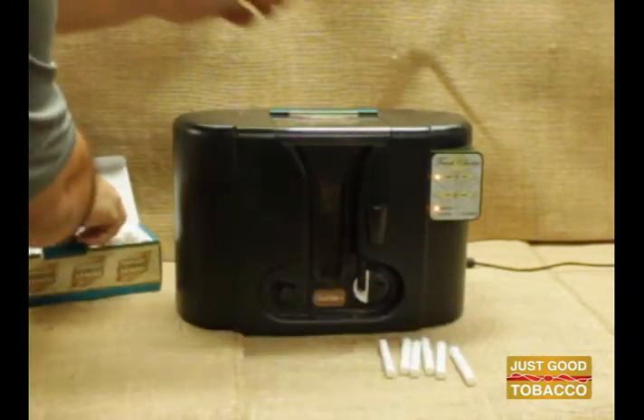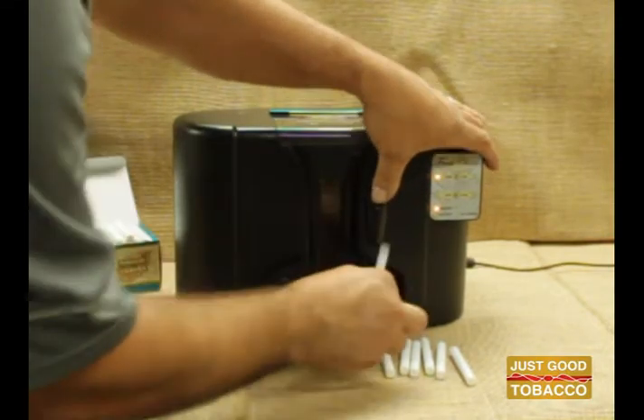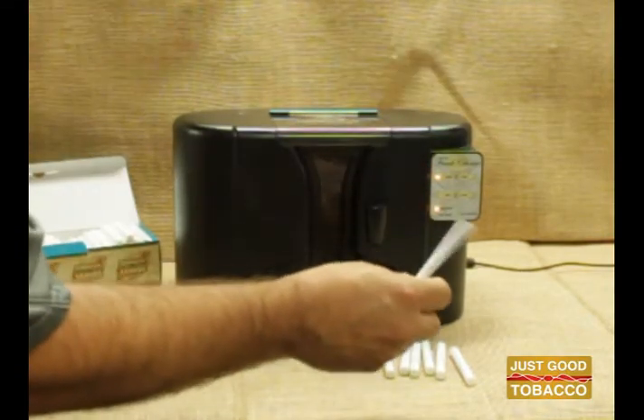You can make a perfect pack in about two minutes. Your total cost would be $0.67 a pack when you invest in the Just Good Tobacco system.